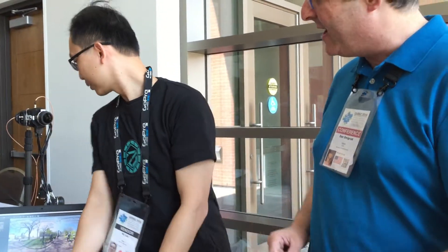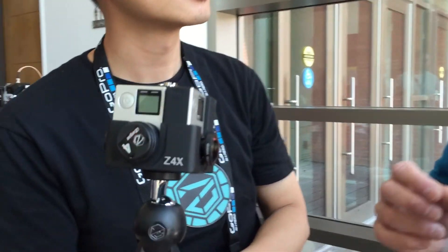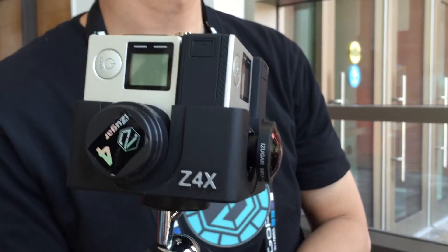So this is a prototype — what do you have commercially available today that we can actually buy? This one here — the C4X — which can record at 4K resolution on each camera. That's amazing. And we are outputting panoramic 360 video at 6K — 360 spherical video at 6K — with this rig and with the lenses that iZugar creates.